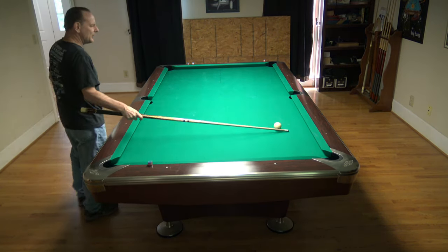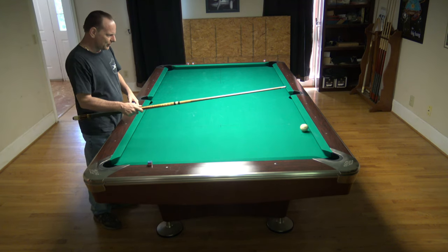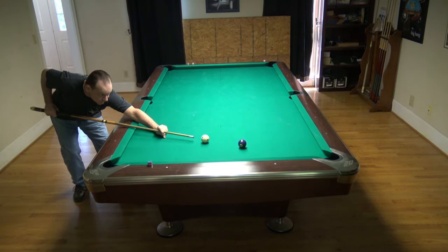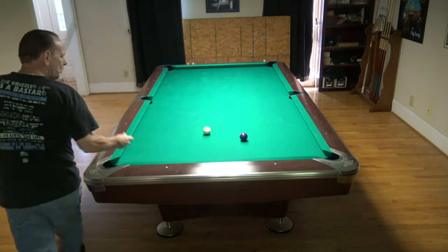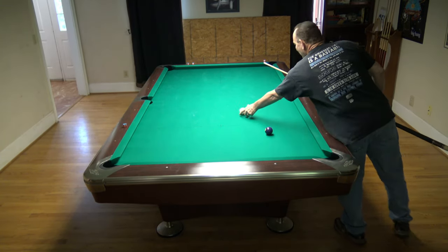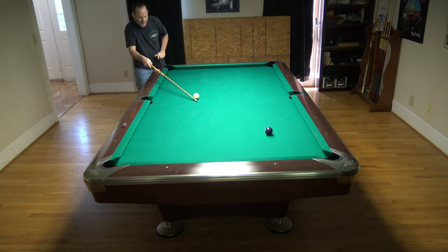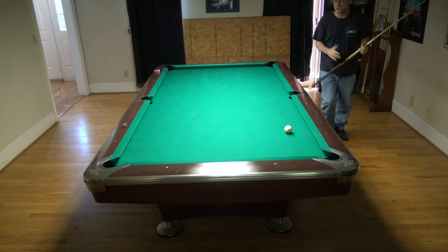There are two ways to do a stop shot. I'm going to bring the camera up to the table for the actual drill. One way is to hit slightly below center, and as the distance gets further and further, you increase the power of the shot while hitting the cue ball in the same place — just a little bit below center. So if I'm out here I can do the same stop shot but I have to hit it harder. You can see I was a little bit off so it drifted a little, but it was still that same stop-stun.